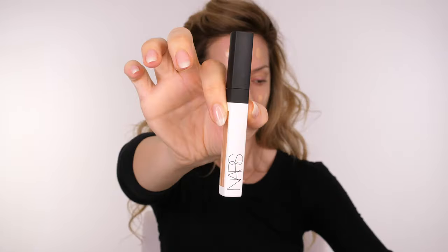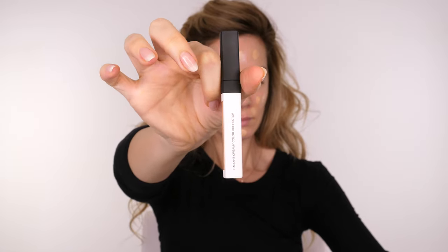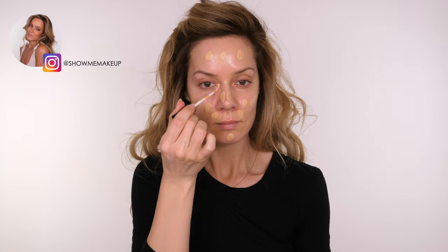If you have dark circles or pigmentation around your eyes, you can use a colour corrector. This one is by NARS in the shade Light, and I'm going to apply this just to the very inner corners of my eyes.